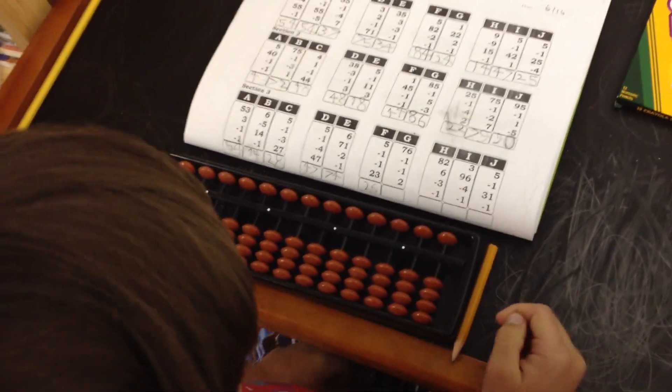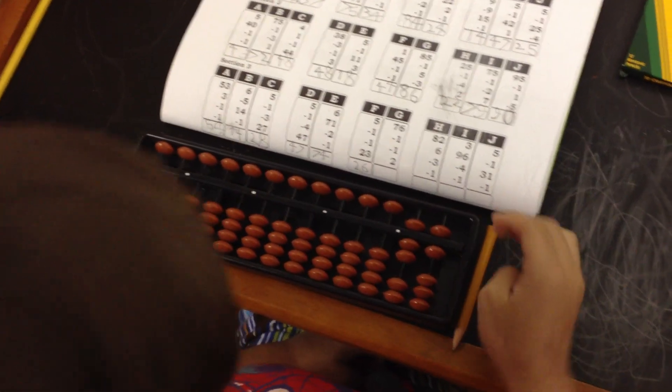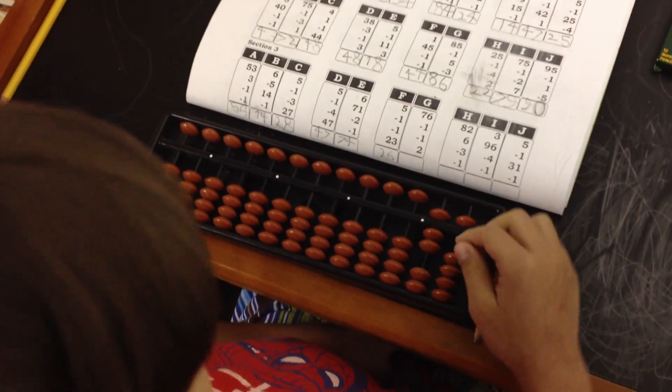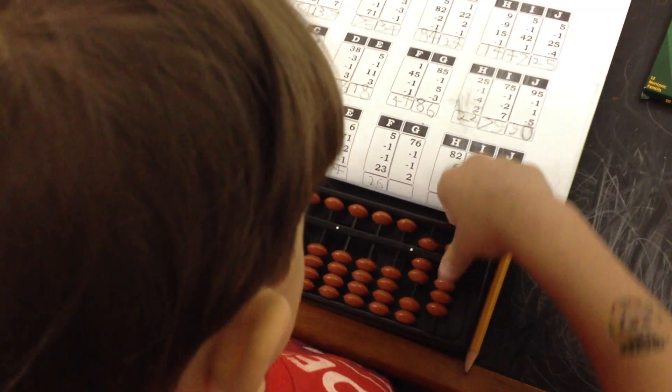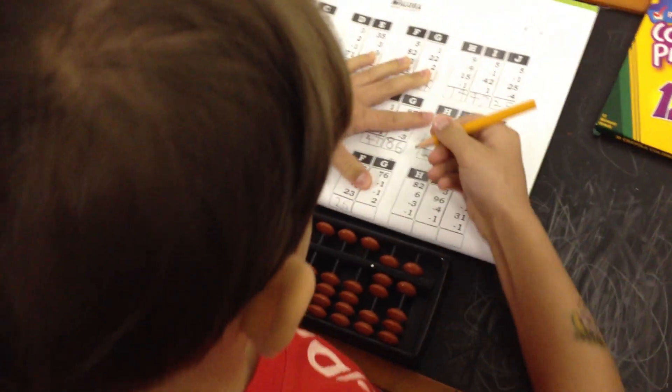I'm going to clear your abacus. Next one. 76. Minus 1, minus 1, minus 1, minus 1. 2, 2. Answer: 76.